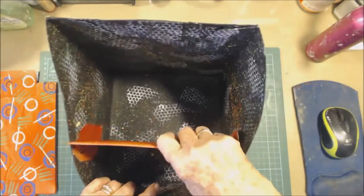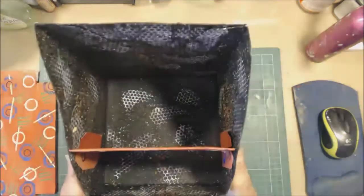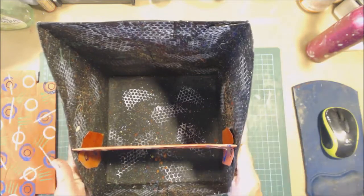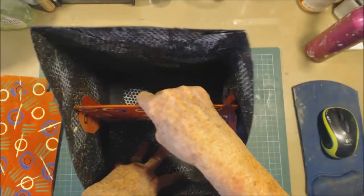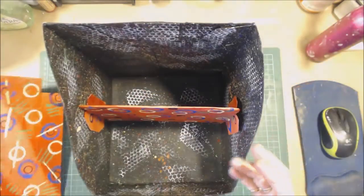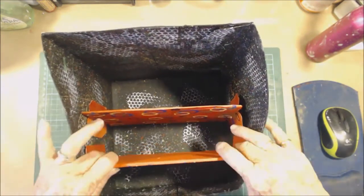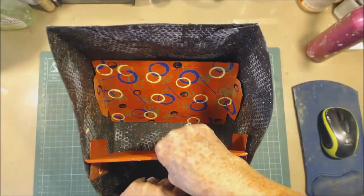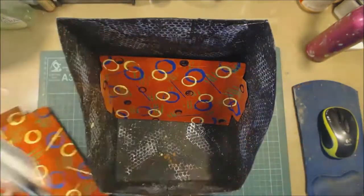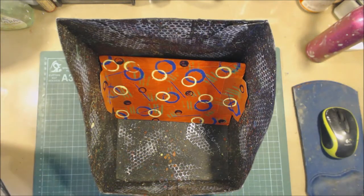That's going to go in there like that - hopefully that'll hold it nice and tight. The opposite way around actually - I think that one goes there and this one goes here. It took more time cleaning myself up than it did to paint the box, and I think I'm going to have to take the corners off that. I didn't think about that and I did it.